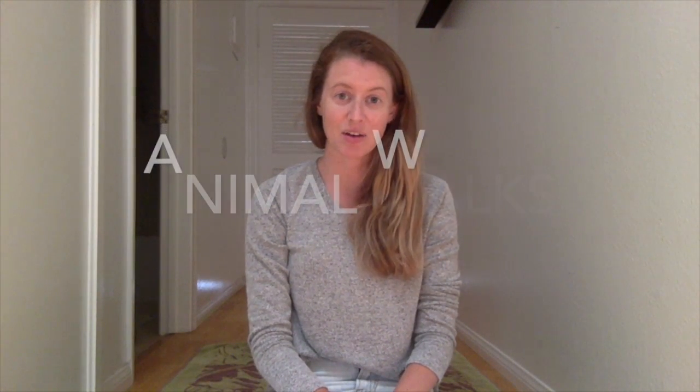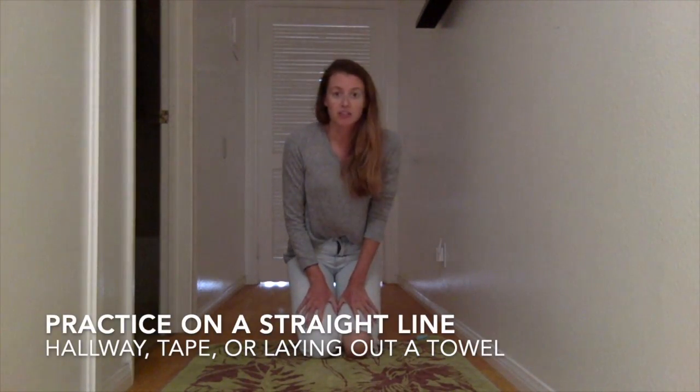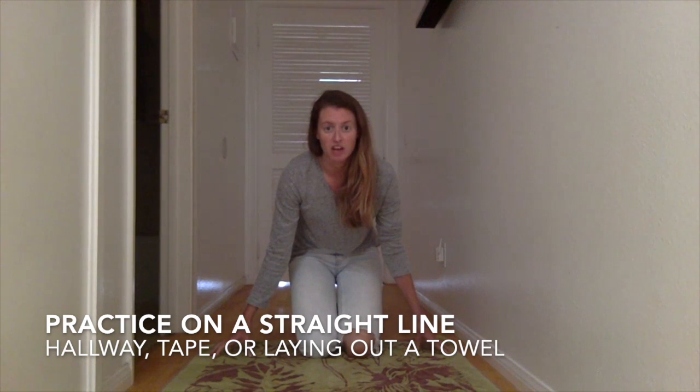A great way to get your body ready for cutting or any bilateral activities is doing some animal walks — silly exercises that you might look like an animal while doing. These exercises help with motor planning, motor coordination, as well as fine motor and core strength. A great way to practice animal walks is through a hallway, and if you don't have that, you can use a blanket or towel so the child knows where to stay when they're practicing.